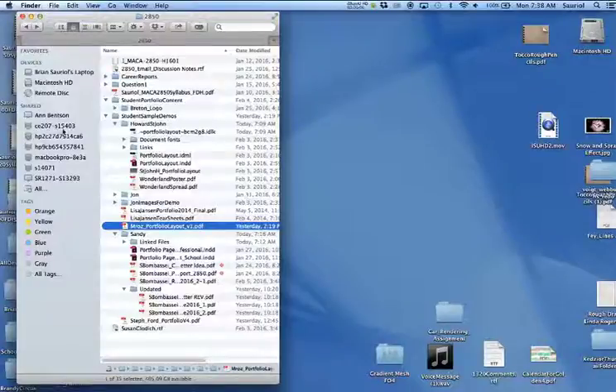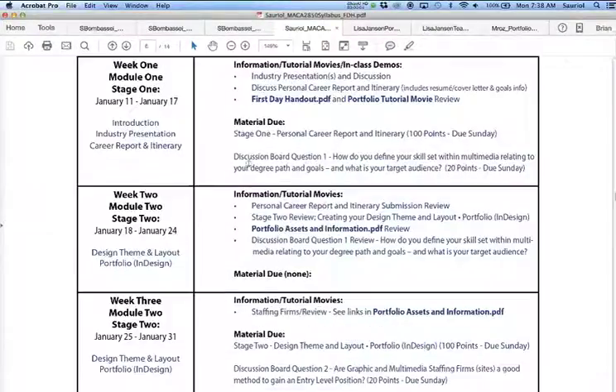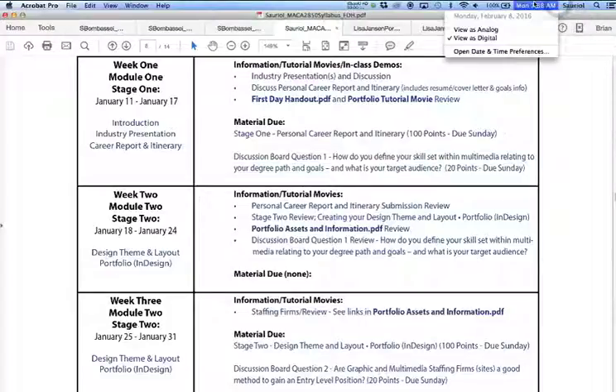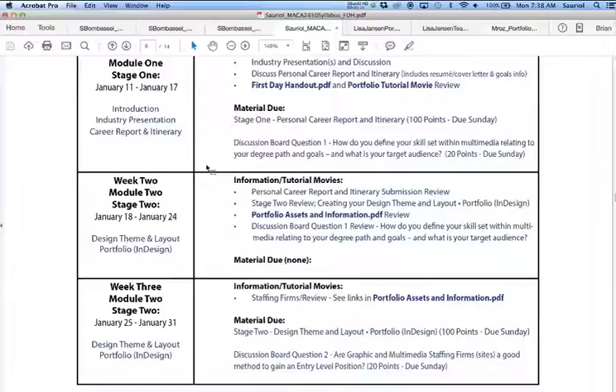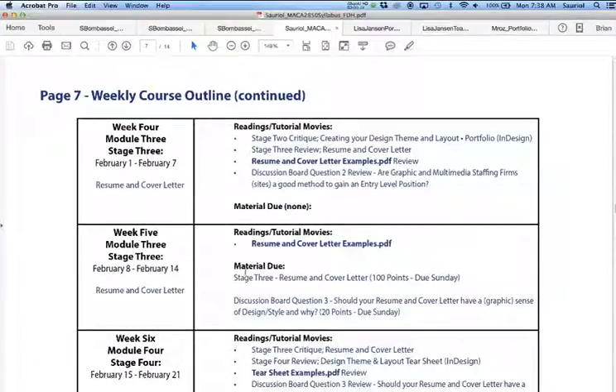Hi you all. This is about the fourth or fifth week in the semester. I wanted to bring up the first day handout for this class — it's the winter semester, we're on February 8th. What I wanted to do today was not only review resumes and cover letters for you, but also give you examples of some students who have already turned in some of their material.